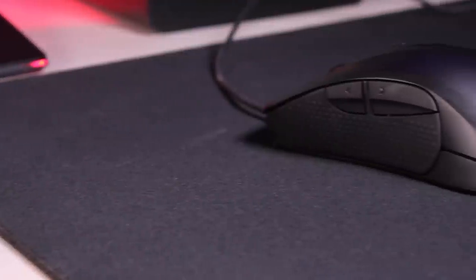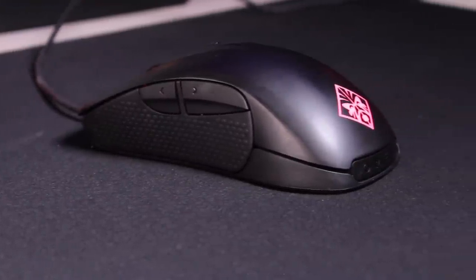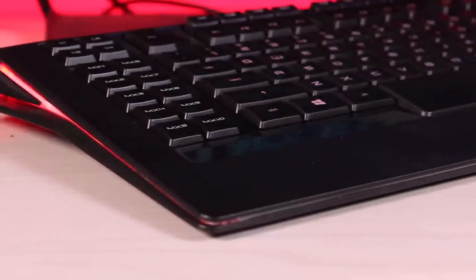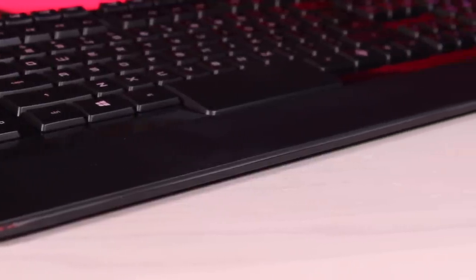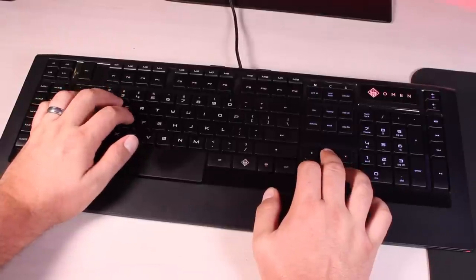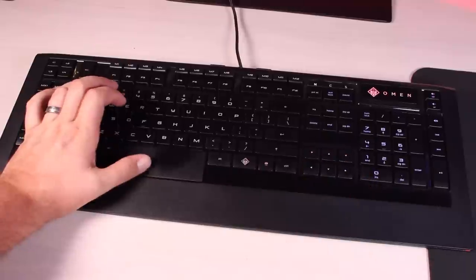HP also provided the Omen peripherals, which really rounds out the Omen X experience. The mouse features 12,000 DPI. Blue mechanical switches offer next-level responsiveness and a 50 million keystroke lifespan. No matter how many keys you press at once, all key presses are detected. The keys are backlit with LEDs which prevents miskeying, and when you're not gaming, typing on this keyboard is one of the most comfortable experiences.